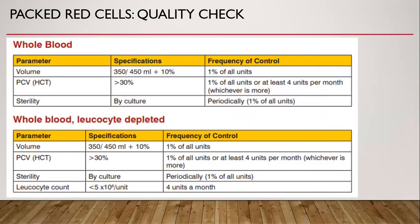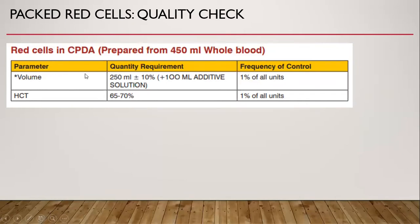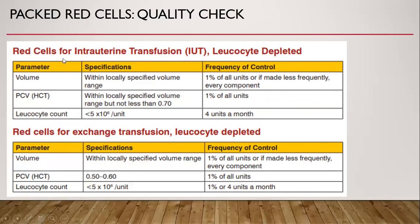Quality check of whole blood and red cells: whole blood volume is 350 or 450 ml depending on the bag, with a variation allowed of 10%. The packed cell volume or hematocrit should be more than 30%, and the bag should be sterile. For red cells or packed red cells, volume is 250 ml plus or minus 10%, plus 100 ml of additive solution like SAGM, and hematocrit should be at least 65%. There are also quality checks for red cells for intrauterine transfusion and red cells for exchange transfusion.